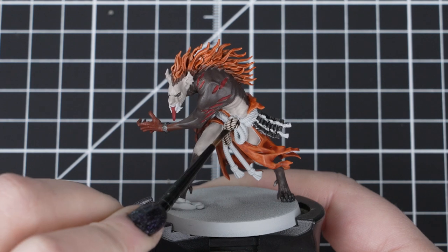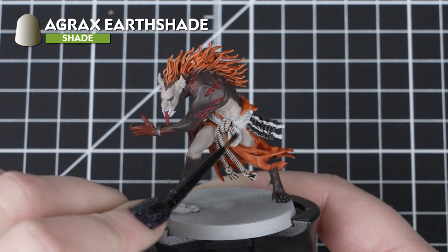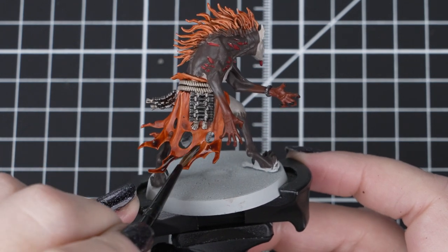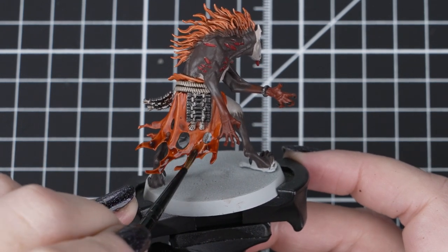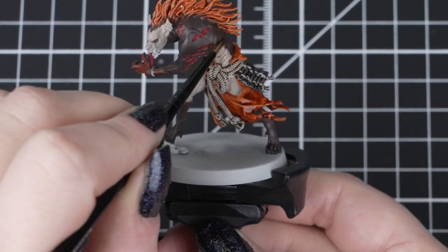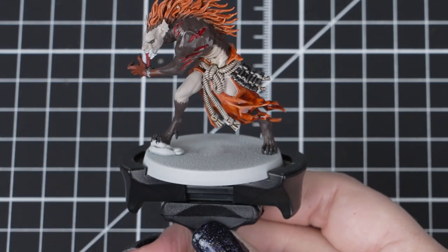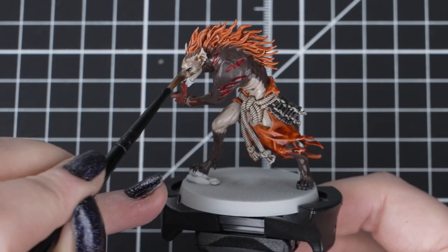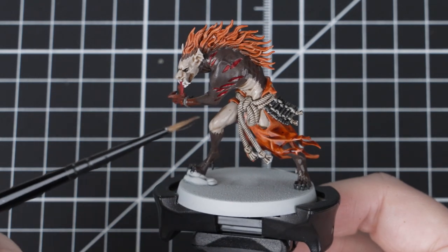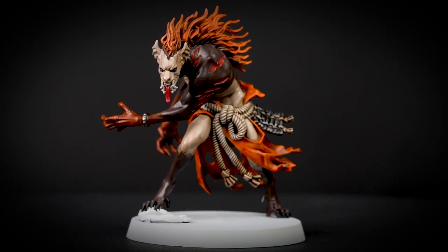Next we'll use Agrax Earthshade. It's a versatile paint and we'll be using it for two purposes. We'll use it straight out of the pot for the rope and the recesses of the orange cloth, as they are filthy from roaming the Narlwood. Then we'll use two parts water to one part Agrax Earthshade for a lighter shade, and use this all over the skin colours to tie them all together. Be careful not to overload the lighter areas of the skin. You can be heavier on the darker areas and pop some into the hair roots as well. If you get too much on the skin, you can either remove it with a damp clean brush, or leave it to dry then apply Rakarth Flesh over the raised areas to lighten it back up.